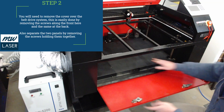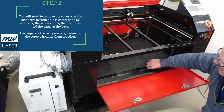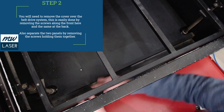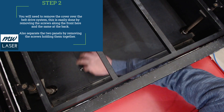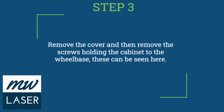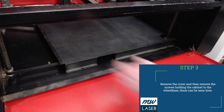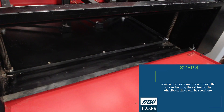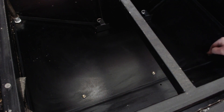Step two would be to remove this protective cover from the belt drive system underneath, because that's where some of the screws are that hold it down on the front rail. Using an allen key, remove those screws from the front edge as well as the back edge. You will also need to remove the two panels to separate them so that you can get this panel out. Once you've removed those screws, you can lift out the cover panel, which will reveal the screws holding it into the trolley wheelbase. On this machine there are three screws at the front and some at the back.